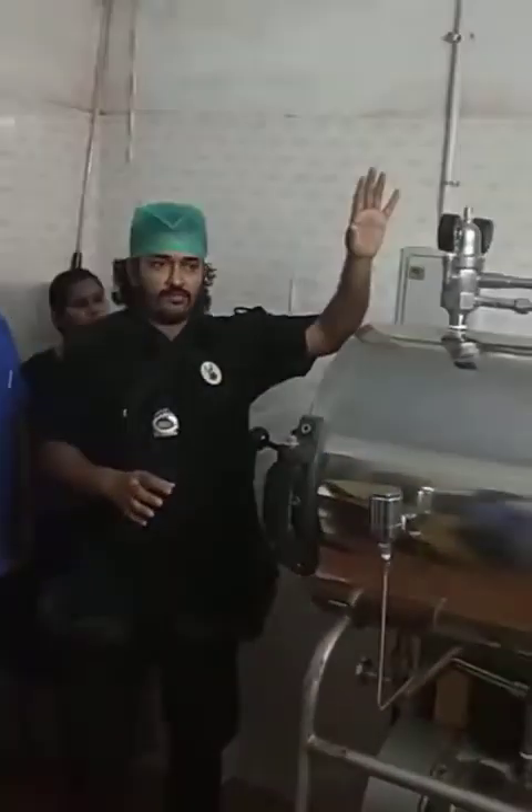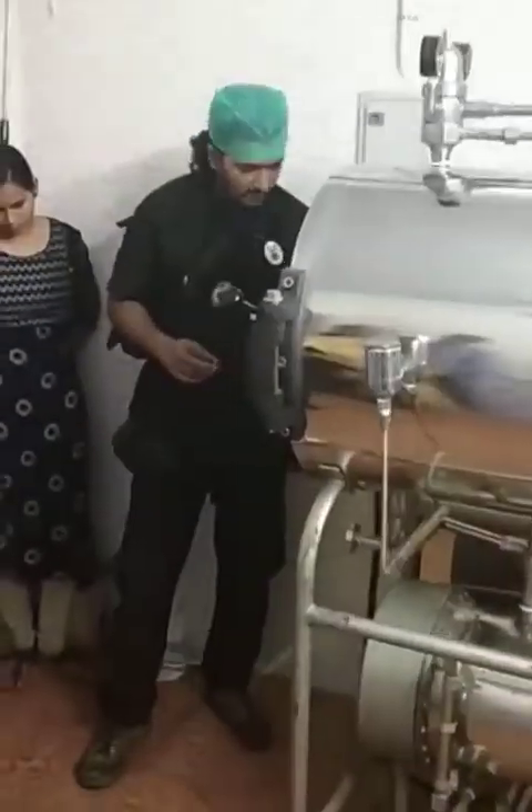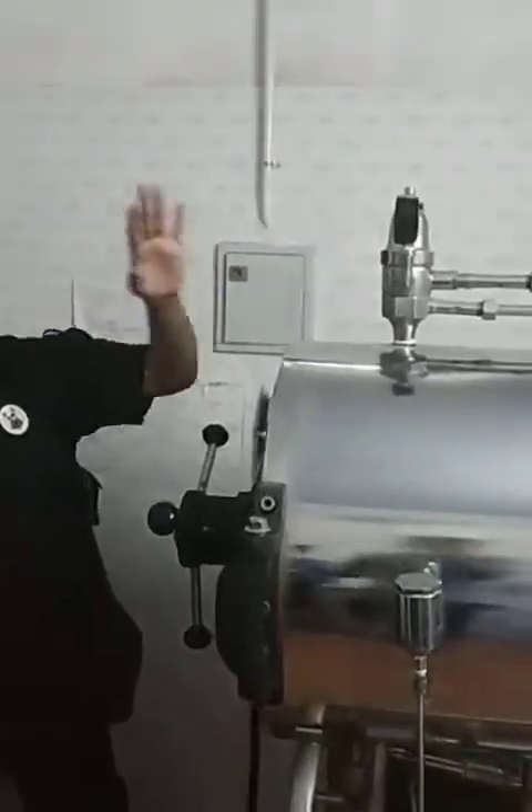It is called a gravity displacement autoclave. It is a big sterilizing equipment. So let's try to understand. First thing is it needs a three-phase power supply. Second thing is we have two pressure indicators over here.